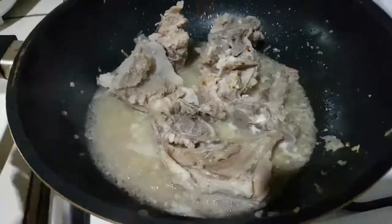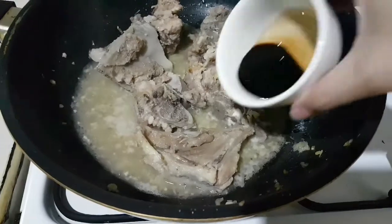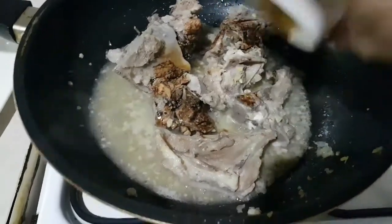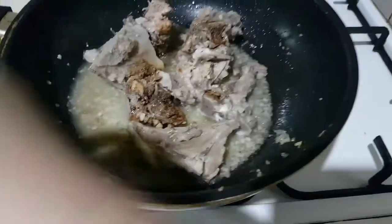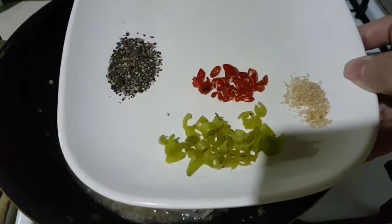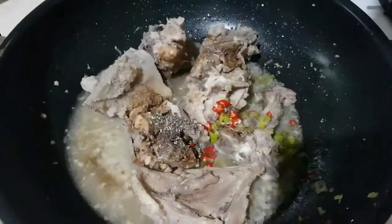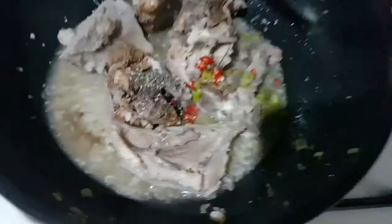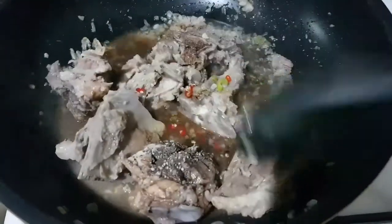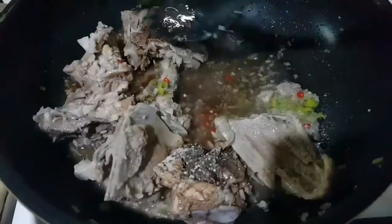Hinaan ko lang siya. Tapos ilalagay ko na yung mga timpla niya. Itong 2 tablespoons ng soy sauce, ilagay na siya. Then lalagyan na po natin yung natitirang ingredients. Tapos halu-haloin lang po, bago natin lalagyan ng pampalapot. Kasi titikman muna natin kung okay na yung timpla niya. Pag hindi pa okay, pwede kayo magdagdag. (I'll lower the heat. Then I'll add the seasonings — 2 tablespoons soy sauce, add it in. Then add the remaining ingredients. Mix it first before adding the thickener, because we'll taste first to see if the seasoning is okay. If not yet, you can add more.)